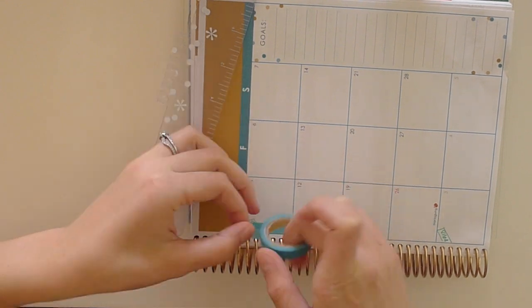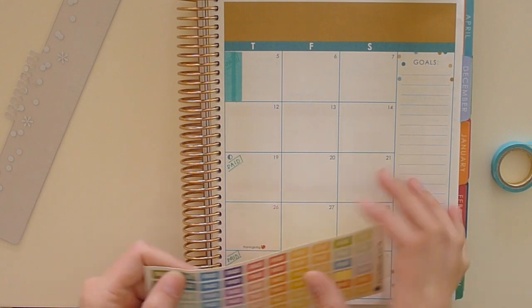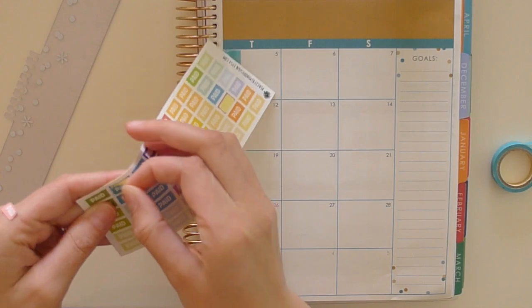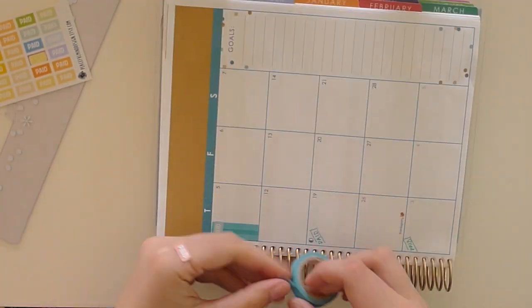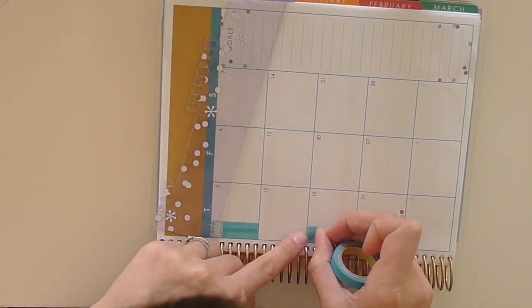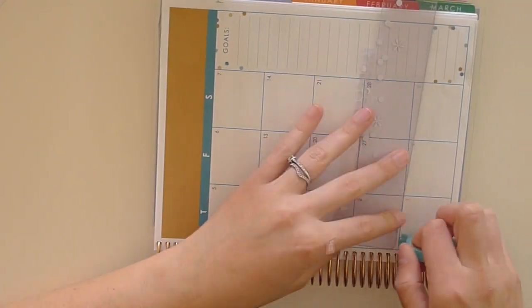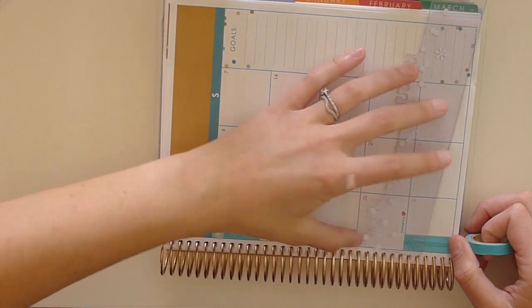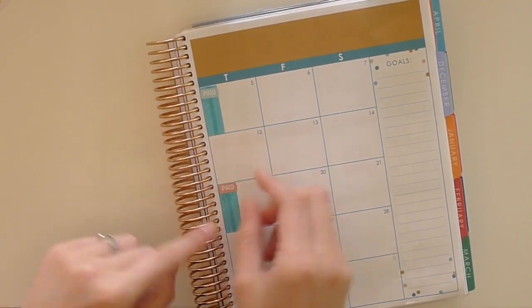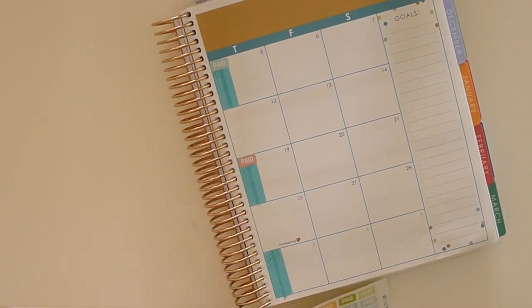First of all, I'm just putting down some washi tape on top of where I've stupidly written 'paid.' I made the mistake of going ahead and writing when I get paid for the months and I really wish I didn't, because it looks ugly and now I've got paid stickers — so that was a bit stupid. I'm just layering this teal colored washi tape down over the top so I can layer a sticker on top. You can't really see the writing in person but you can on camera, so that's okay.